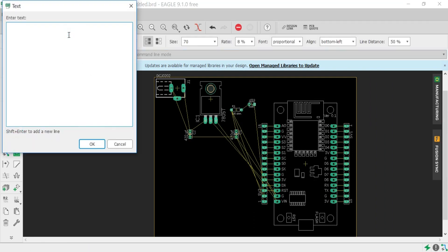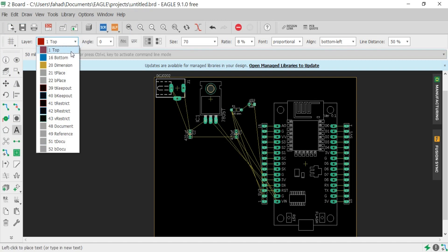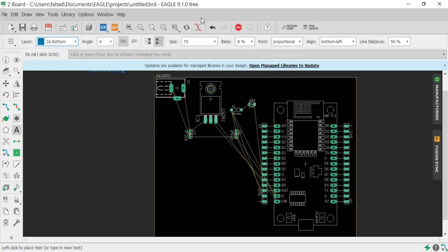Now click on the text tool and write any text you want. Then select the bottom layer. Click on the size to change the text size.